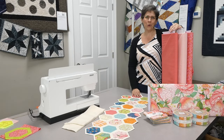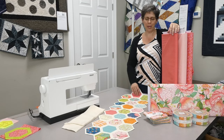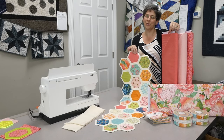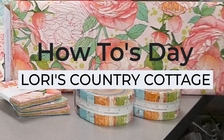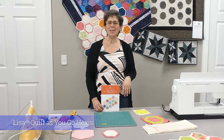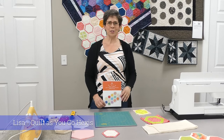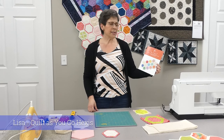Hi, my name's Lisa. Join me to see how I used our new line of Abbey Rose fabric by Robin Pickens to make this fun quilt-as-you-go project for hand stitchers or machine stitchers. Welcome to How-Tuesdays at Lori's Country Cottage. Today you're going to learn how to do a quilt-as-you-go two-and-a-half inch hexagon by Daisy and Grace.